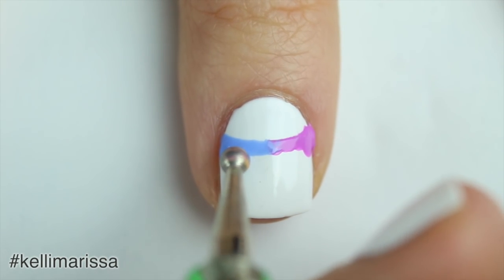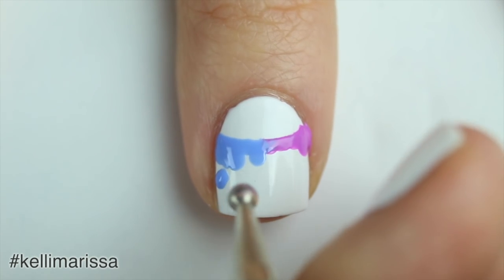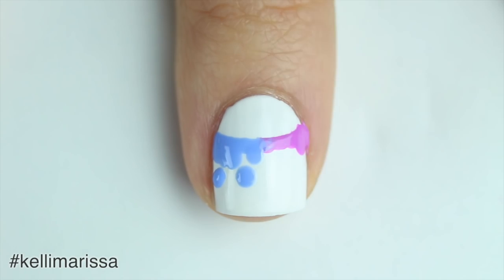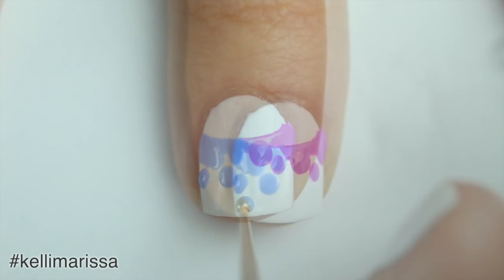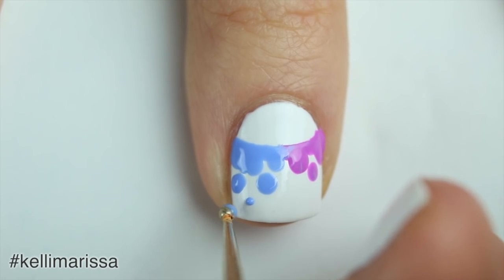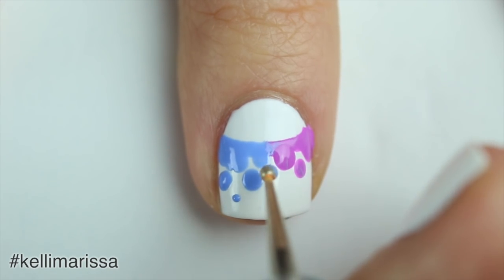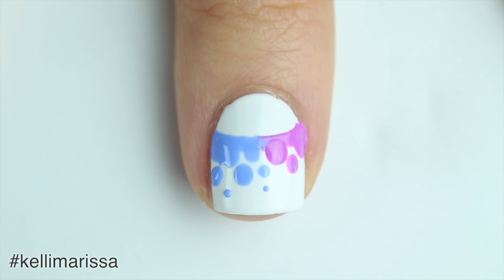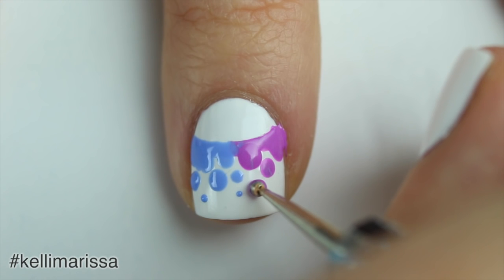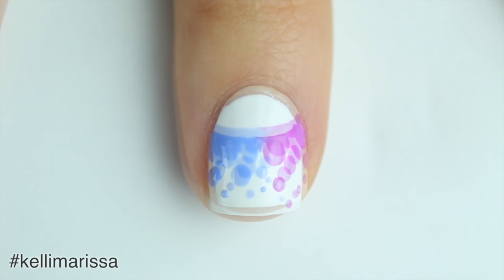Now I can go back in with my dotting tool and make the dots look a little bit nicer. Then I'm going to start to create my little dotacure gradient going down my nails — right at the edge the biggest dots are going to be, and then as I go down they'll be a little more sparse and smaller. I wanted a rainbowy sort of effect, but different from the usual ROYGBIV rainbow, so I figured I would go kind of backwards with purples, pinks, and blues, going in the order that looks cool on my nails.